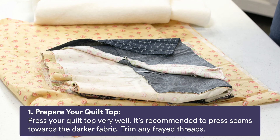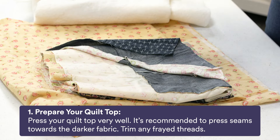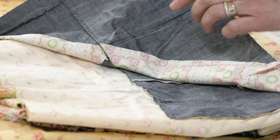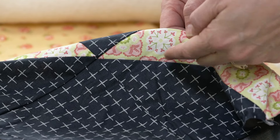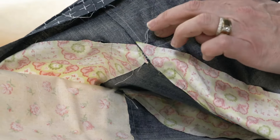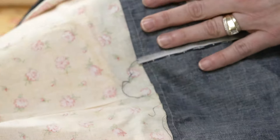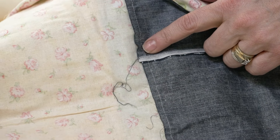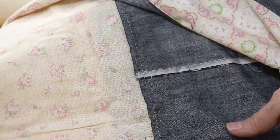The first step is to prepare your quilt top. Press your quilt top very well. It's recommended to press your seams towards the darker fabric and trim any frayed threads. On this quilt top the seams are pressed towards the darker fabric, so on the front side you won't get a shadow line from the darker fabric showing through the lighter fabric. Be sure to trim loose threads too — darker threads especially — because if left behind lighter fabric they will show through on the front.